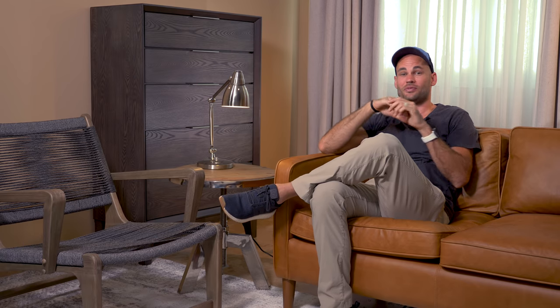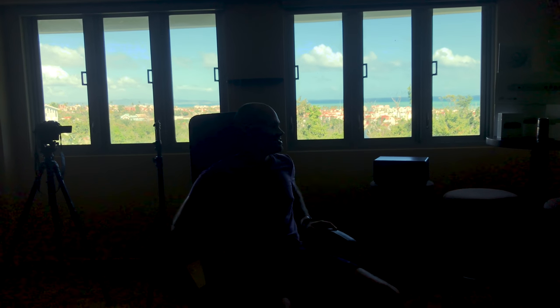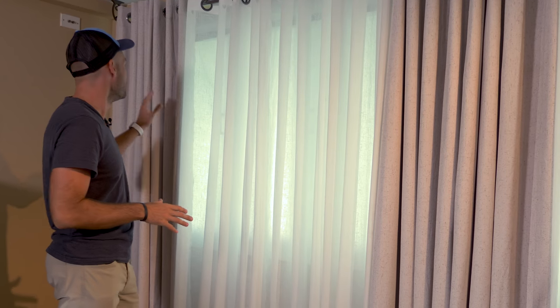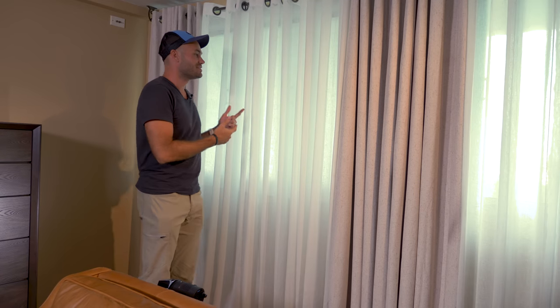One of the main issues we ran into right off the bat was we have windows behind us, and the sun beams right through those windows. Even though we have some really bright lights, we were not able to get a correct exposure — or even close to an even exposure — with those really blown-out windows. You don't want the outside windows to be so blown out that it starts eating into or blooming around your subjects.